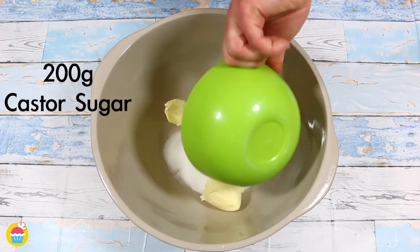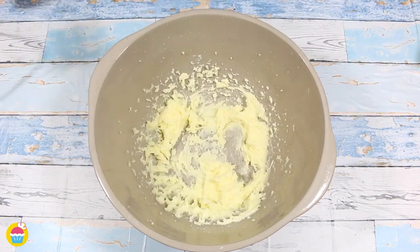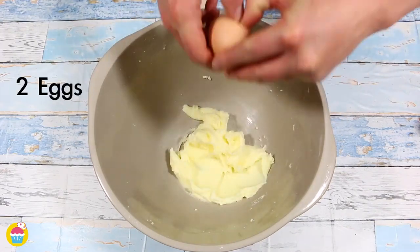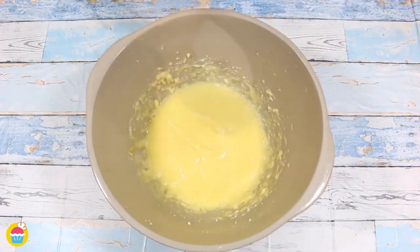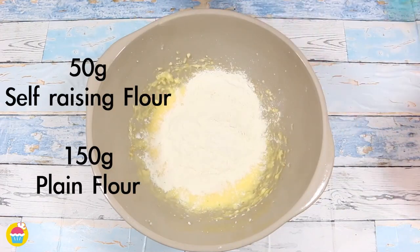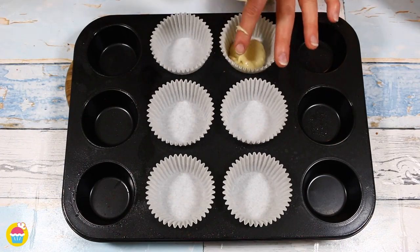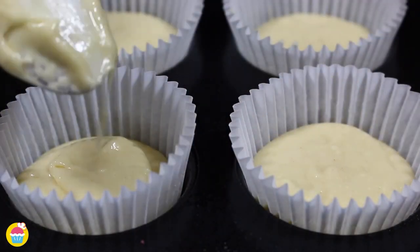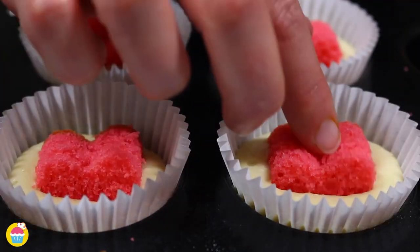Next we're going to make another cake mixture in exactly the same way — well, almost. So 200 grams of butter and caster sugar, plus two eggs, whisk it all together, plus some vanilla extract. Now 50 grams of self-raising flour and 150 grams of plain flour goes into that and we spoon them into our cupcake holders. Now we're going to add our little cake hearts in the centre of each cupcake, just peeking out the top there.